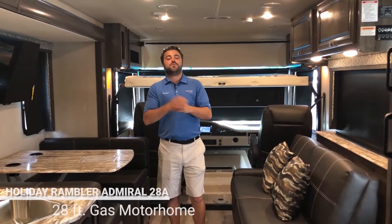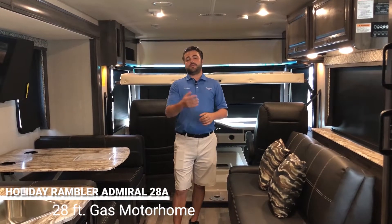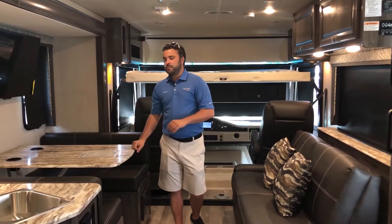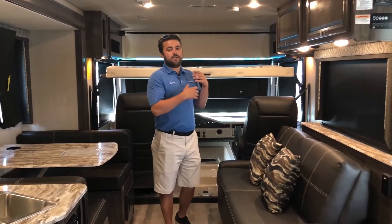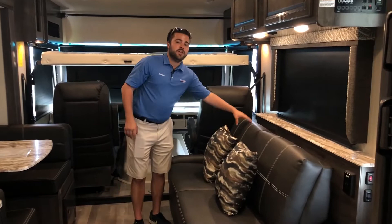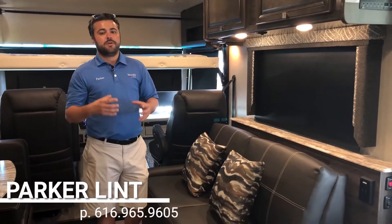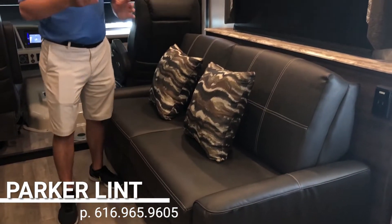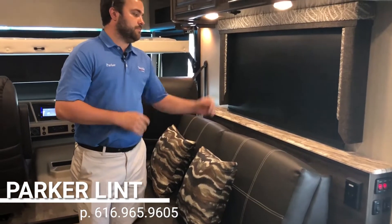Here in the living area of the 28A Admiral we have a great layout whether it's just two of you, you're entertaining guests, or bringing the grandkids along. Plenty of seating here around the dinette, and we do have some cup holders there. Across from that we have our sofa — it's an absolutely comfortable Flex Steel sofa. For those of you who've been in the RV industry for a while, Flex Steel is the premier furniture brand. It's awesome and very exciting to see Holiday Rambler going back to this. Very comfortable, very durable, gonna last you a long time.